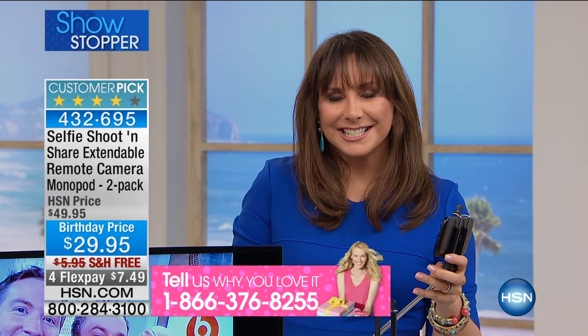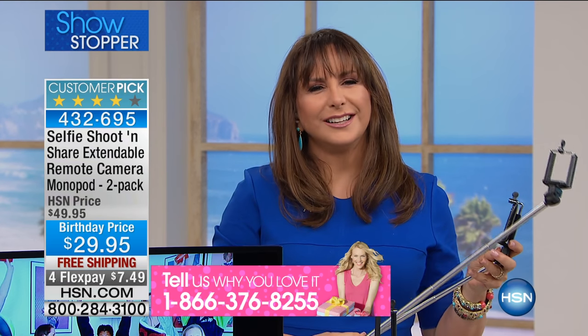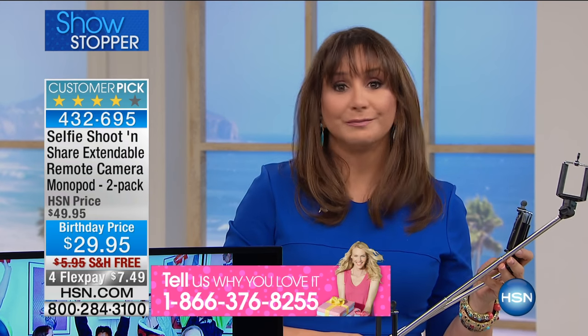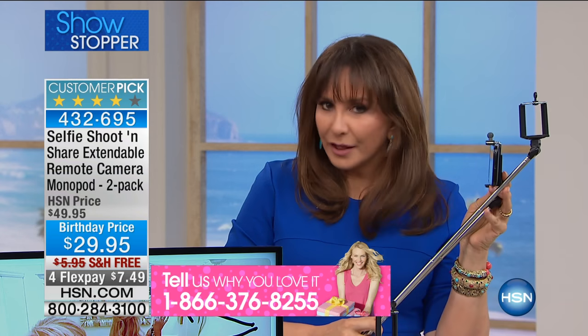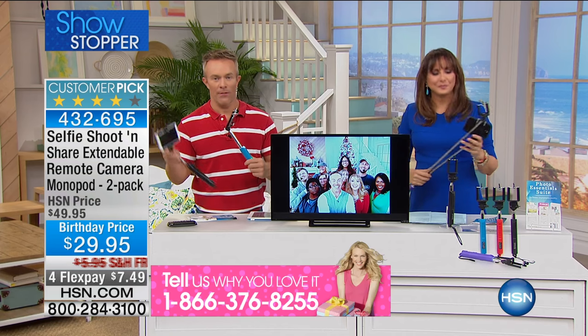It's a perfect gift — keep one, share one. Wedding season is happening right now. If you've ever taken a selfie and said 'darn it' and the person with you is too impatient to repose, this is your answer. And at home, you don't have to do the mirror thing. It's compact and gives you a lot of options.